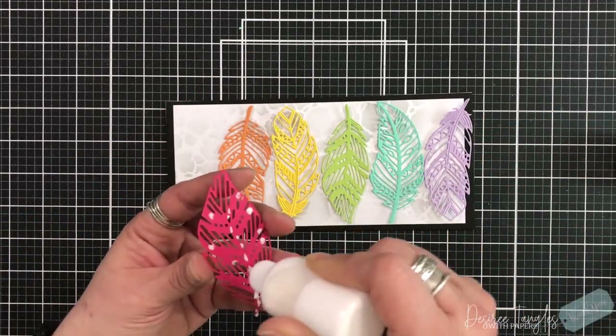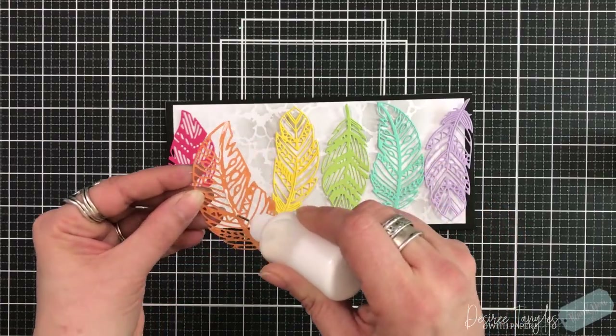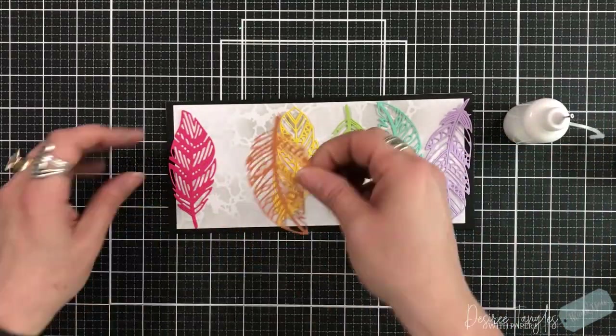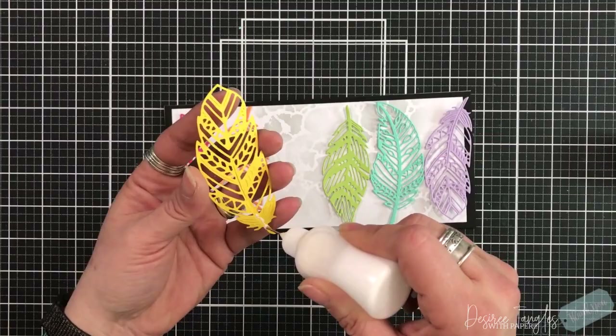So a red, an orange, a yellow, a green. I went with an aqua instead of a blue, and a purple. I'm going to glue these down onto my panel — they are going to overhang. I like that look.